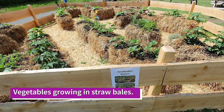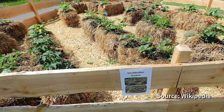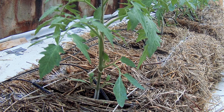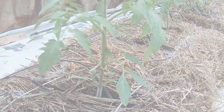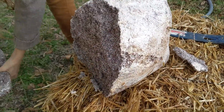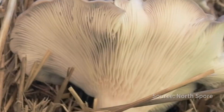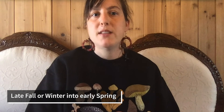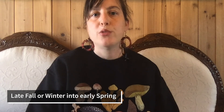In traditional straw bale gardening, bales are conditioned by adding nitrogen-rich compost or manure to provide nutrients and initiate decomposition while growing vegetables. You can use mushroom grain spawn in a similar way, and the fungi will facilitate the faster breakdown of the straw while growing mushrooms. Late fall or winter into early spring is the best time in Texas to grow mushrooms outdoors.